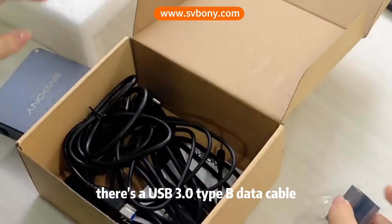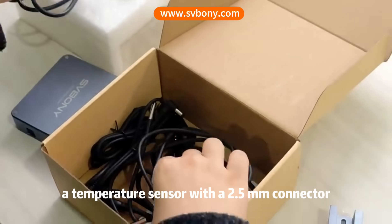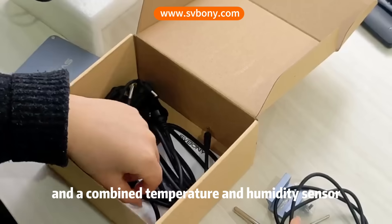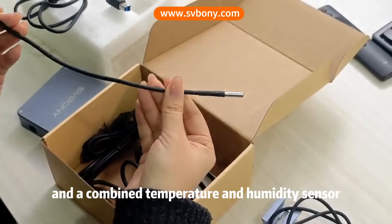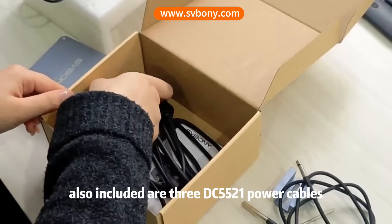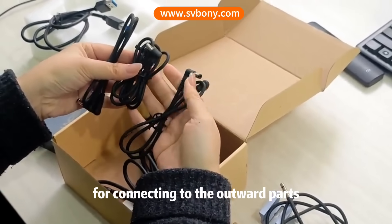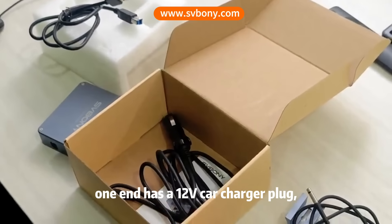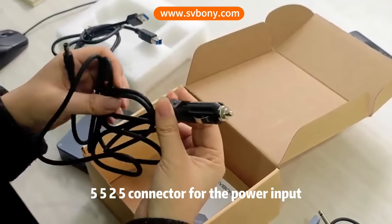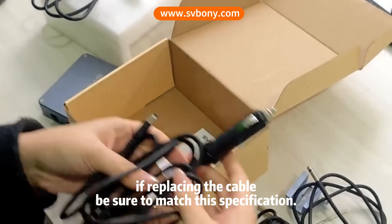For connectivity, there's a USB 3.0 Type-B data cable, a temperature sensor with a 2.5-millimeter connector to be plugged into the temperature sensor port, and a combined temperature and humidity sensor marked with T and H for the corresponding port. Also included are three DC 5521 power cables for connecting to the output ports, and a power input cable. One end has a 12-volt car charger plug, and the other features a 5525 connector for the power input. If replacing the cable, be sure to match these specifications.